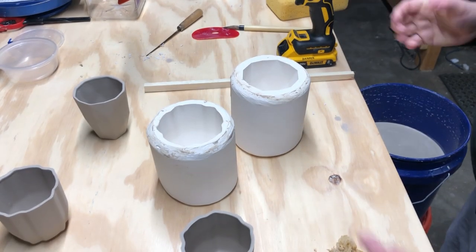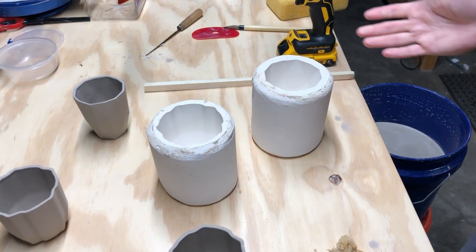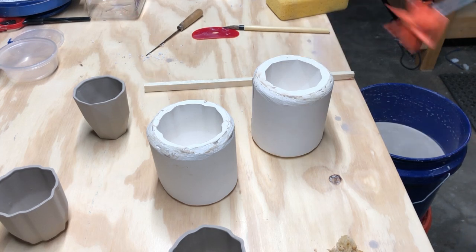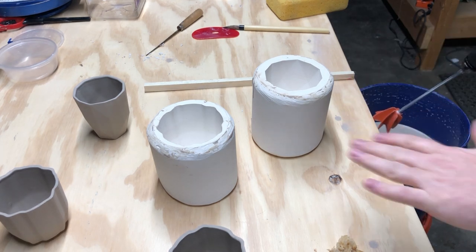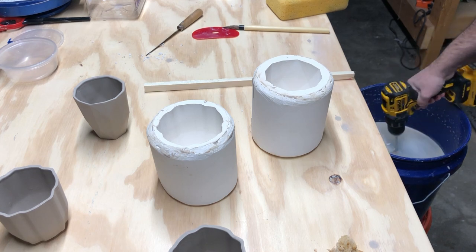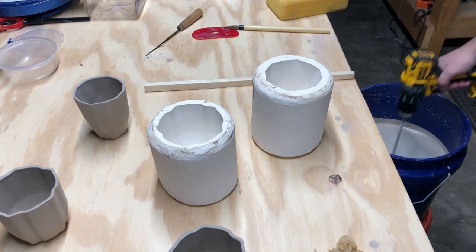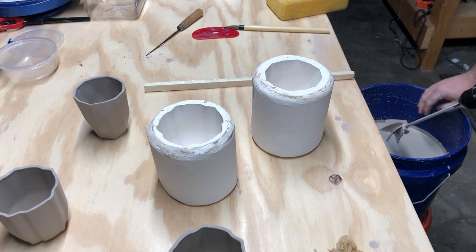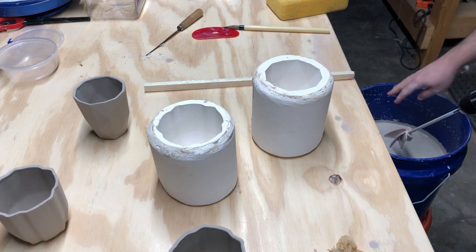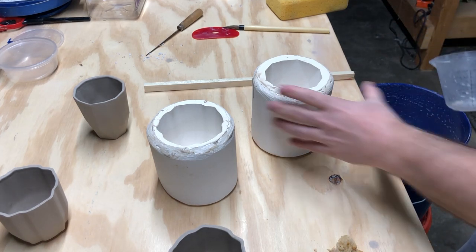In this video we have our one-part mold and we're going to start pouring some cups. First, make sure your casting slip is mixed up really well — as it sits it can start to stiffen at the top. Also try to keep the side of the bucket as clean as possible, because you don't want little bits of slip drying on the side and falling back in.